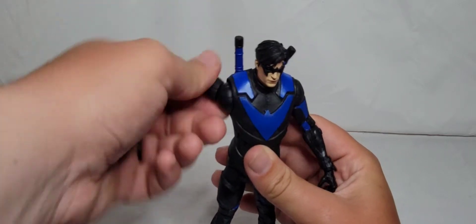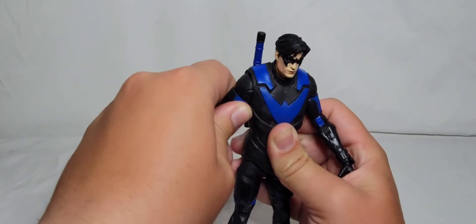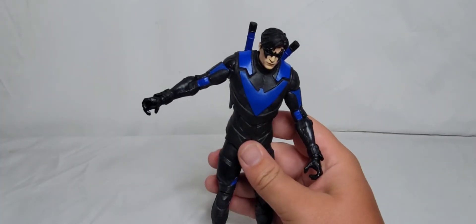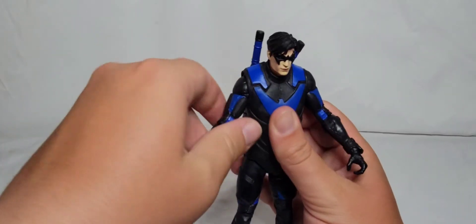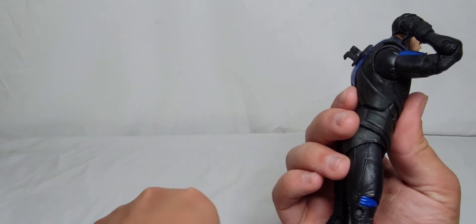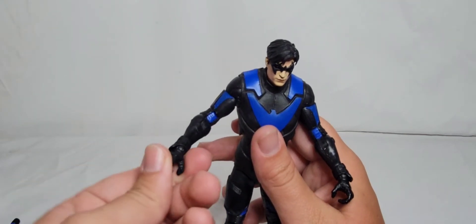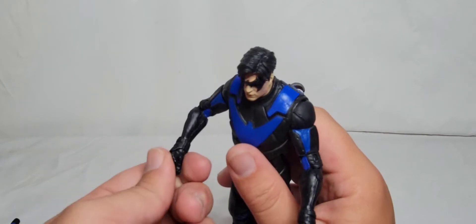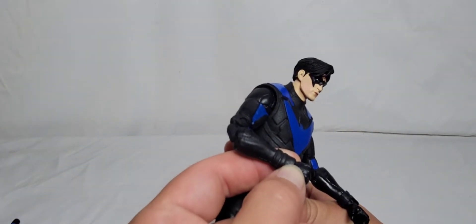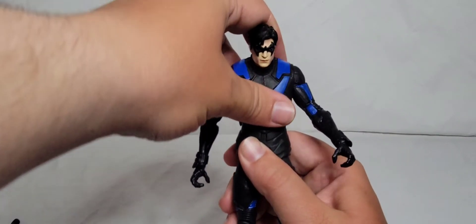His arm does rotate all the way around. He does have a little shoulder cuff — a butterfly joint, not much though. His arms do come out but mine only go out about this far; I don't know if mine is just stuck. He does have a bicep swivel that rotates all the way around, double hinge at the elbow. His hands rotate all the way around. He does have a wrist hinge — it goes up and down, but going up is hindered by the little cuff on his gauntlet.